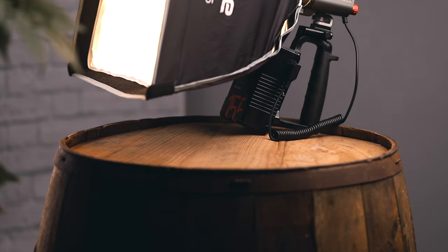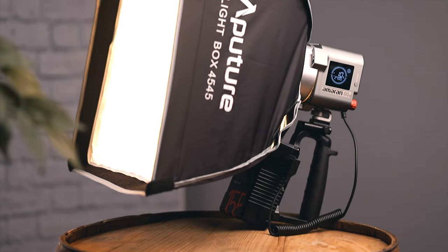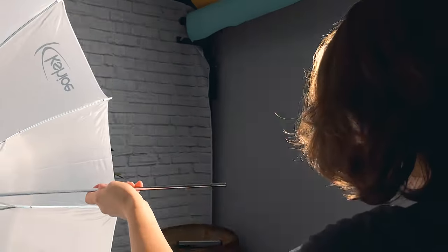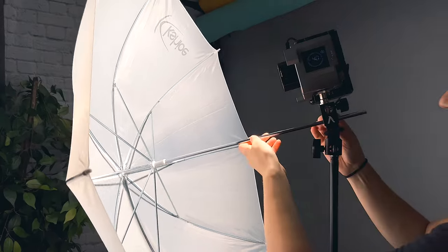At first I wasn't sure how to feel about the Softbox, but I'm going to show you how I've been using it and then let you know how I've come to feel about it. First up, some interview lighting setups. You might recognize a few of these from the video I made where I show seven lighting setups with one video light.